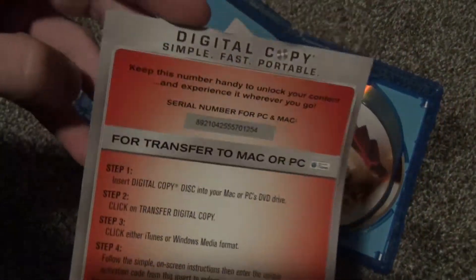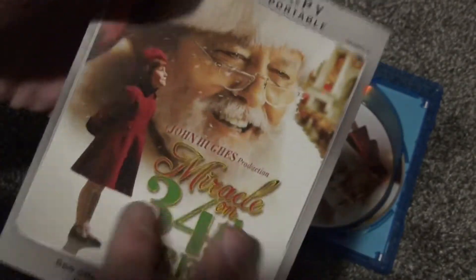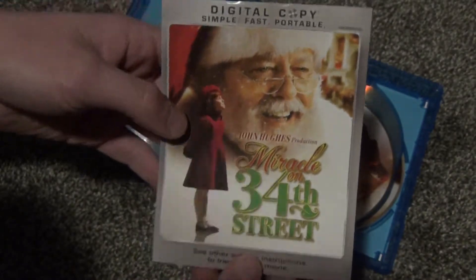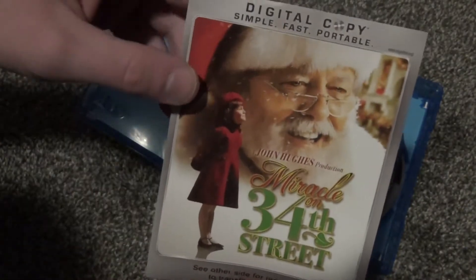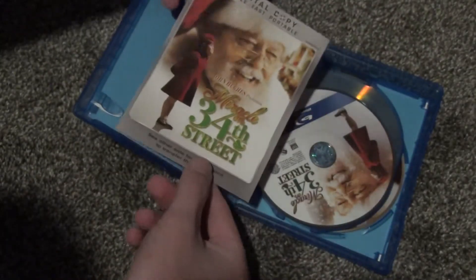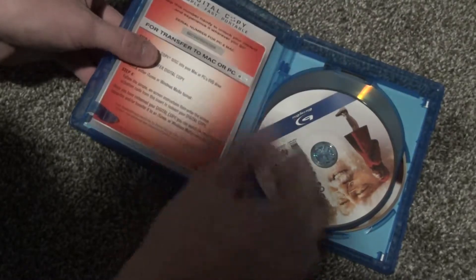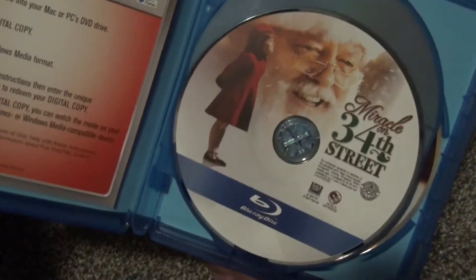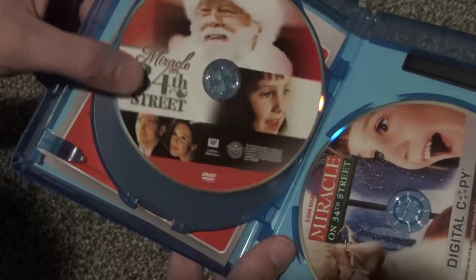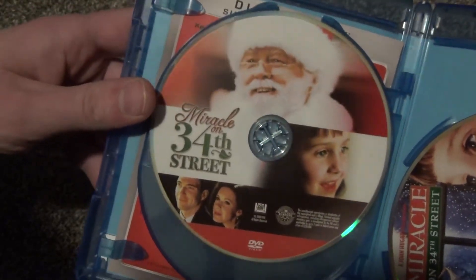The first thing we have is this little insert for the digital copy. It looks like it has a code for it. And then we also have the back artwork for the digital copy, which I'm not really sure why that needs to be a thing — I'm guessing maybe it was supposed to cover up the code. And then otherwise we have the Blu-ray disc right here. Nice artwork on that. And then this is the DVD copy right here. So that is quite nice.